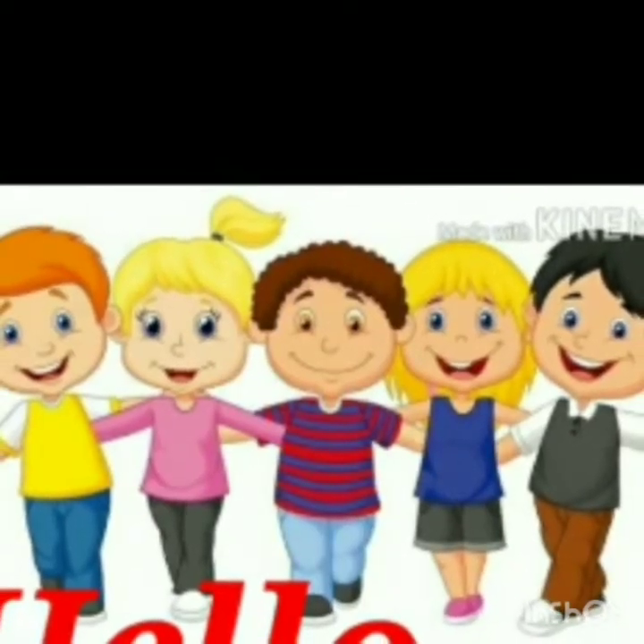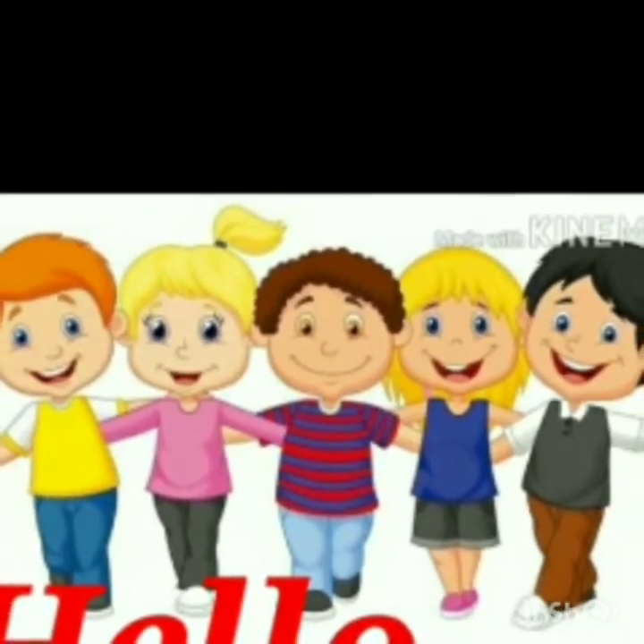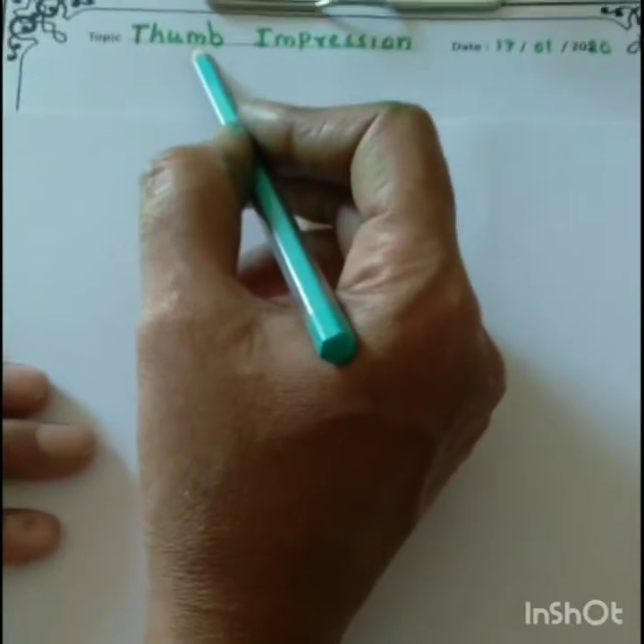Hello kids, welcome to crop section. Children, today we will draw the peacock with thumb impression.